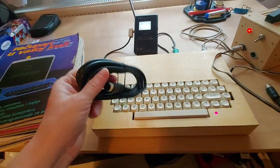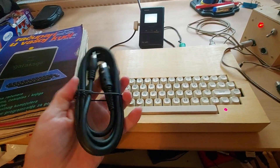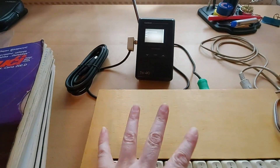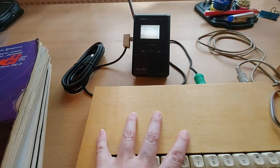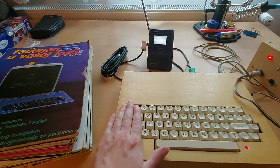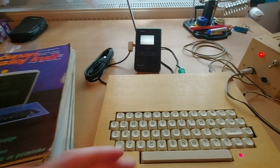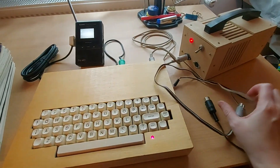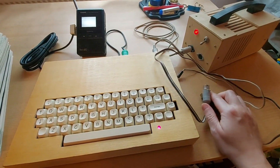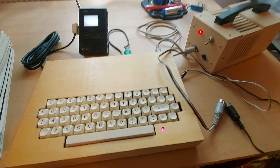Early Commodores sometimes had a DIN-5 but mostly DIN-8. Very cool! I do have tapes with games — we were a very hamstery family, we kept everything. I have to figure out some tape recorders, but there are none with track numbers, so I can only play whatever's first on the tape.